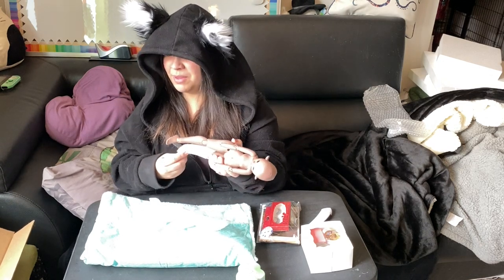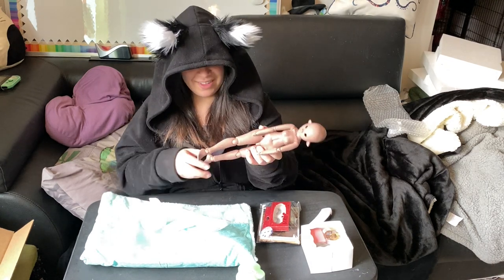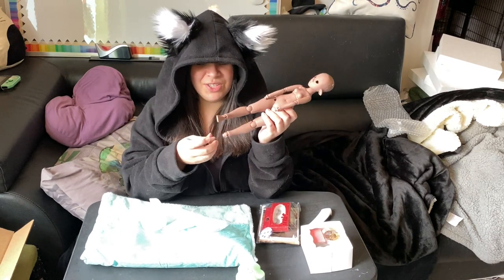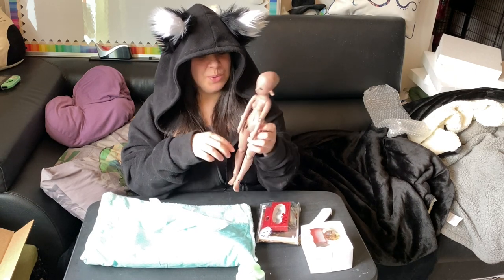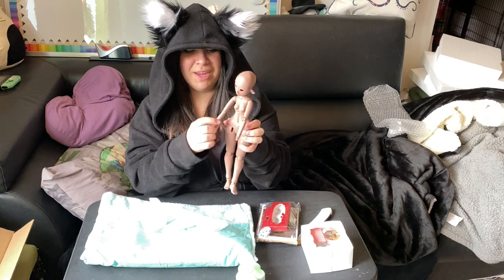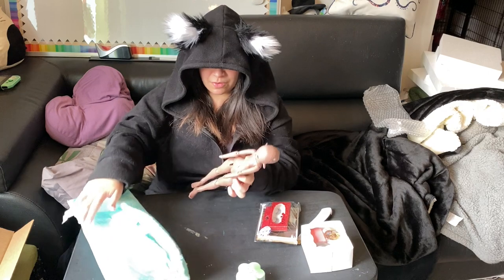Stop playing with that, Kai. Oh yeah, I got a new cat — I know you guys want to know. Okay so she has magnetic feet — cool — and clearly she has magnetic hands. I'll check those in a second.